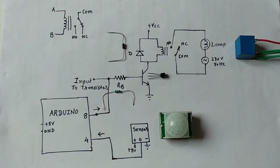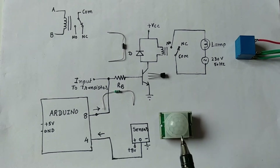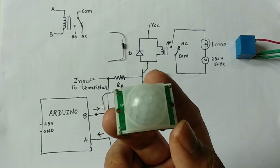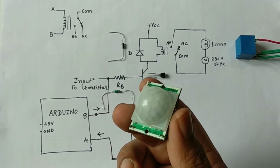Hello and welcome back to Arduino programming and interfacing. In this tutorial you will learn about the PIR sensor — that is, passive infrared sensor — and electromagnetic relay. With the help of these two devices we are going to control a 230 volt AC bulb.